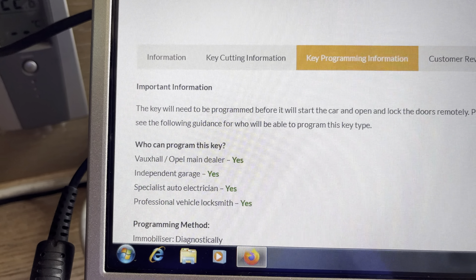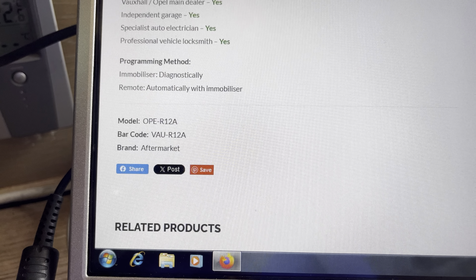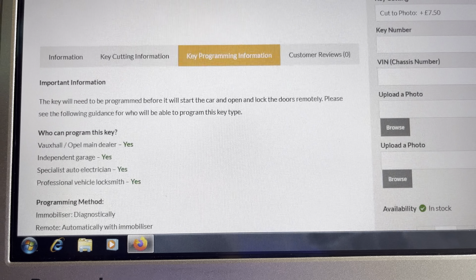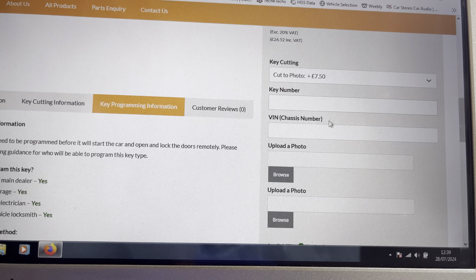As you can see, anybody can program this key. If I go back up again - and this is just for a Vauxhall; you're more than welcome to get on the site and have a look - if you want to cut it to the VIN number...